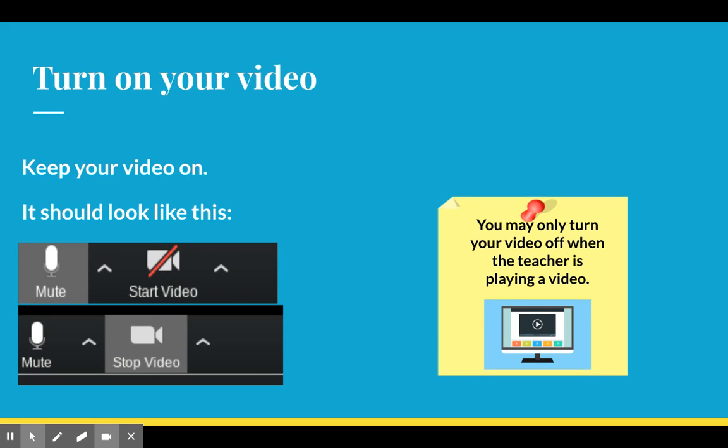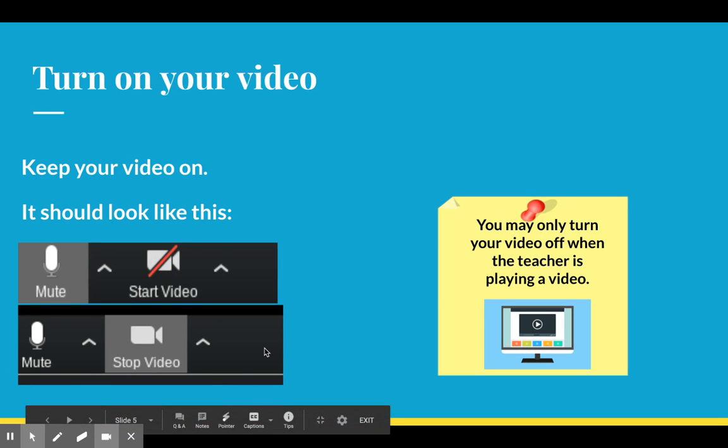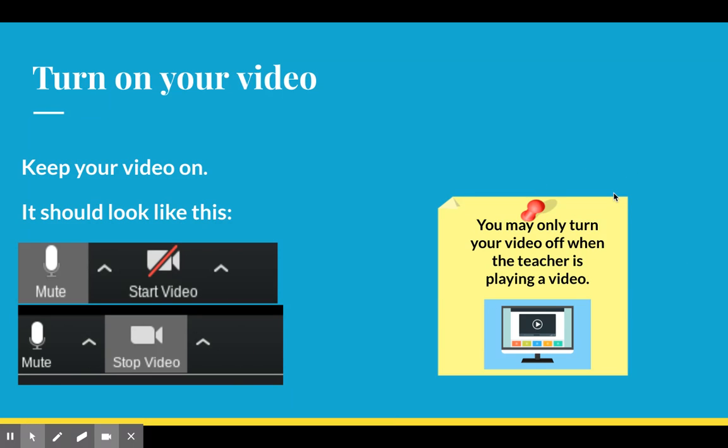The next thing we ask when you join our Zoom every day is to turn on your video so we can see your face. Keep your video on — it does not look like this, it looks like this. You may only turn your video off whenever the teacher is playing a video; I will let you know when you can turn your video off.